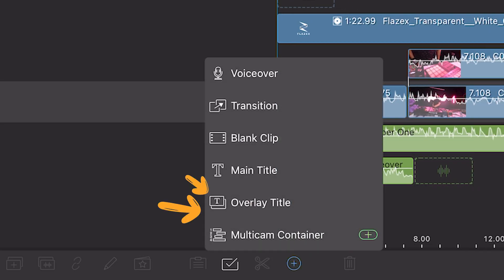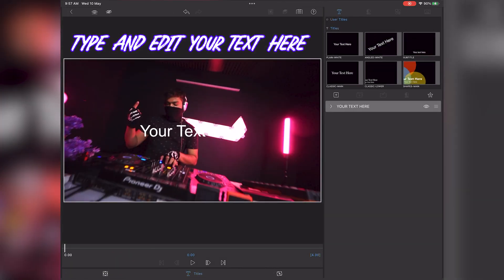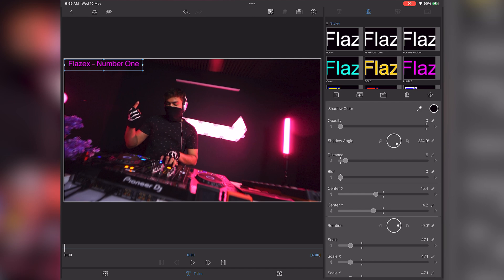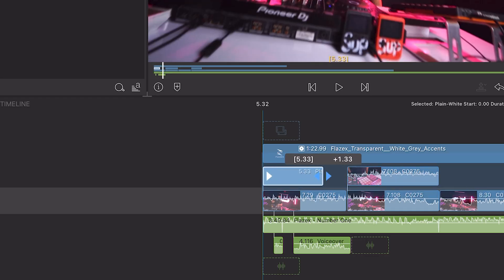To add text to your video, click on the plus button and it will create a text layer for you. Double tap on that and now you can add your text. You can change the font, color, size, etc. as per your liking. Once you're done, click on back and you can drag and place the text layer wherever you want.